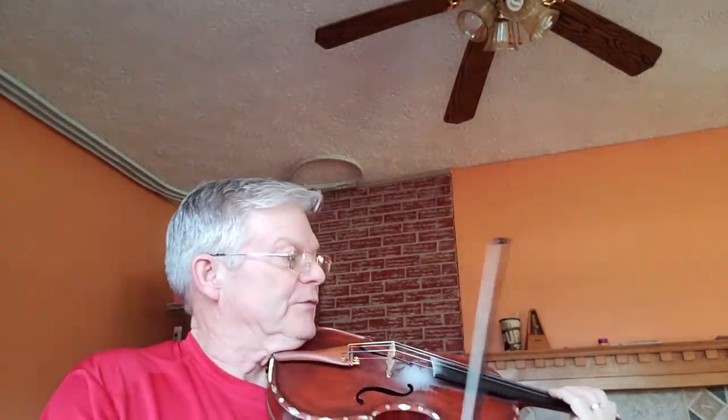Okay, 'The Lass with the Yellow Coatie.' Straspe, bottom of page 126 in the 1000 Fiddle Tunes book. We have one sharp in our key signature, so I think we're actually going to be in the key of E minor. Three, four...